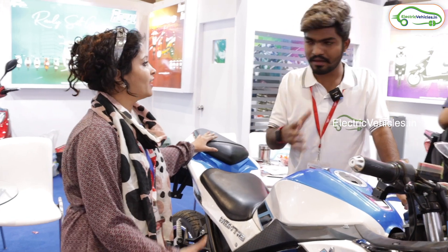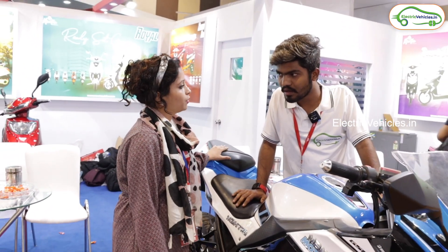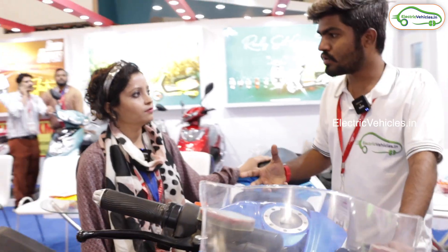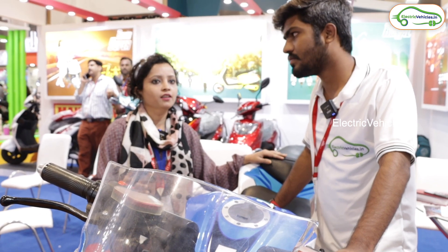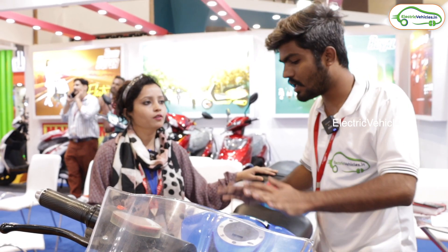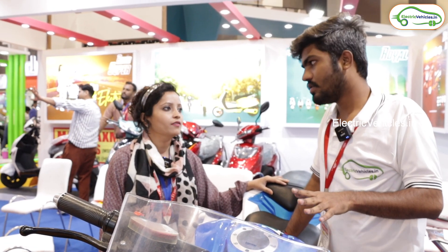If you want more information, you can visit our website at www.MantraEbike.com. So where are your showrooms located in India? We have dealer showrooms all over India — like UP, Maharashtra, AP, Gujarat. Overall, approximately 10 to 12 states are covered right now, but we are trying to expand our business.